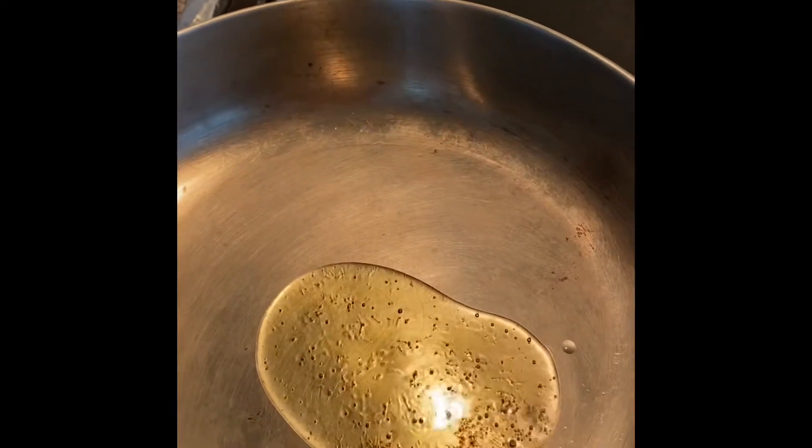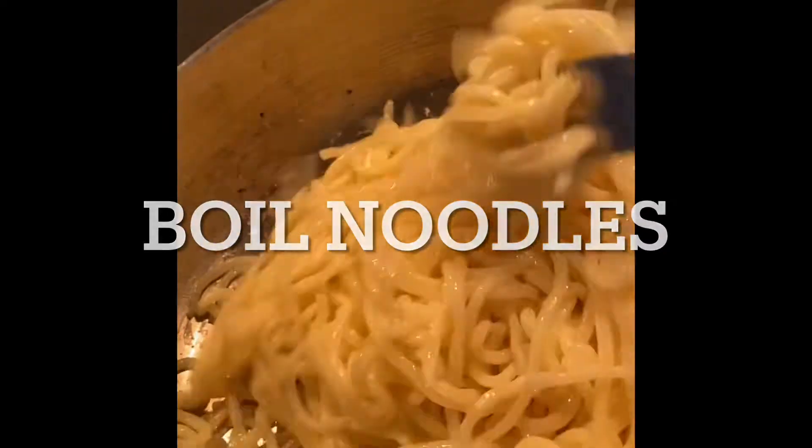Then we're going to want to grease the pan with oil and put the noodles on there and stir-fry them a little to add some more tangy flavor.